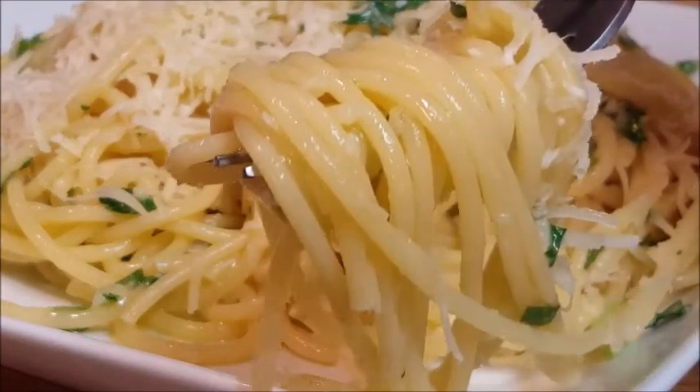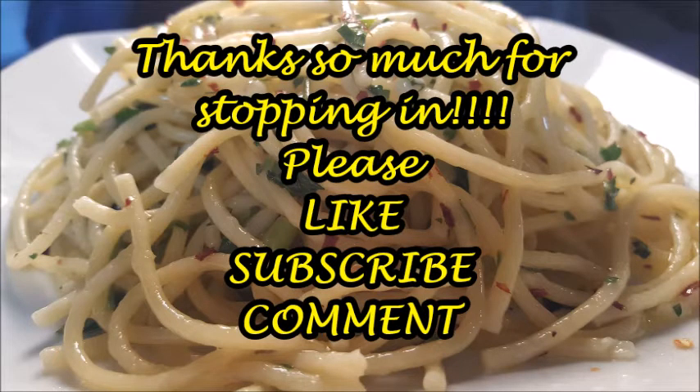Thanks so much for stopping in, I do appreciate it. Please like, subscribe, and comment — and until next time, bye bye y'all!